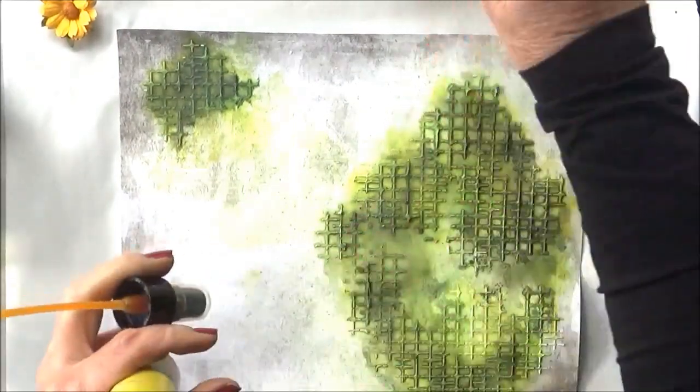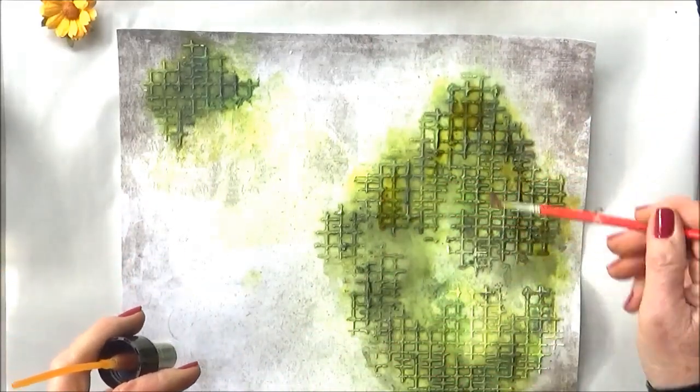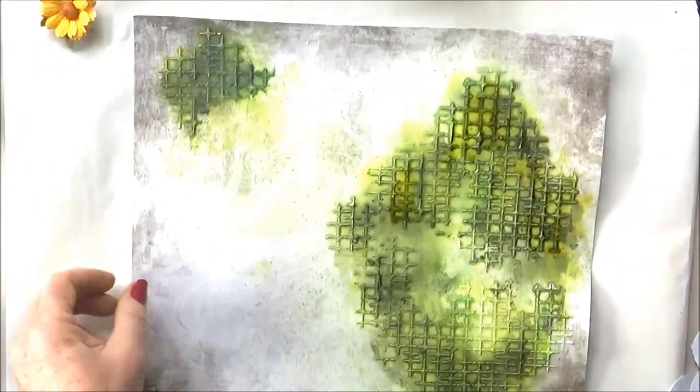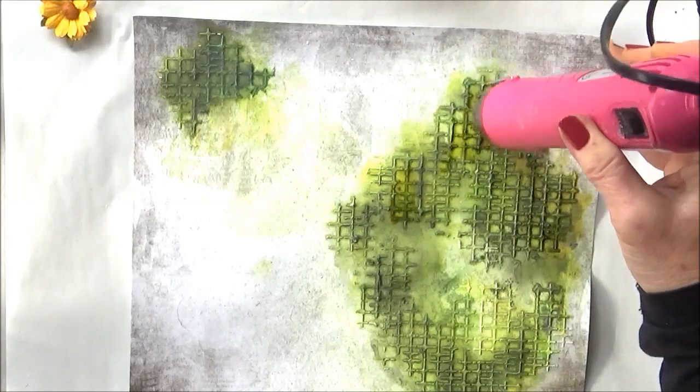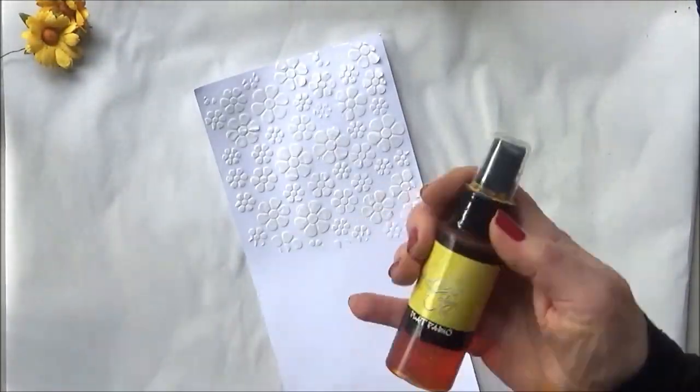I'm happy with that — that was the color I was after. I might just put a tiny bit more of the Pineapple Paradise for good measure. Do a quick dry off of that and now we can start doing our other things.